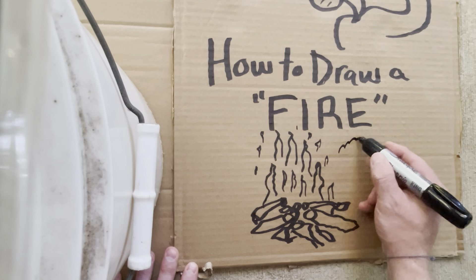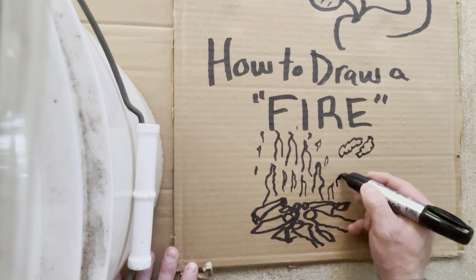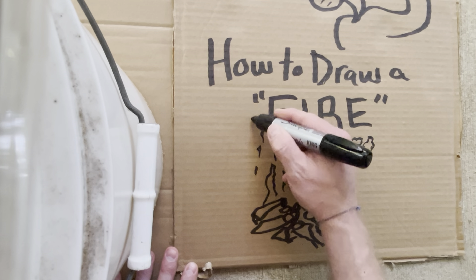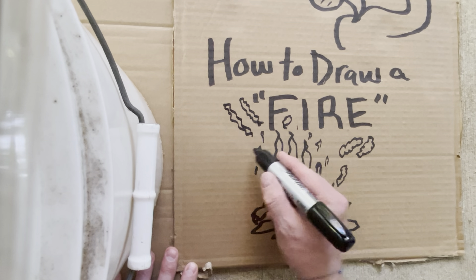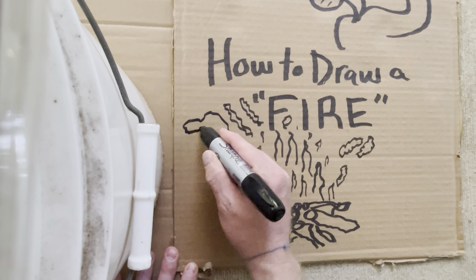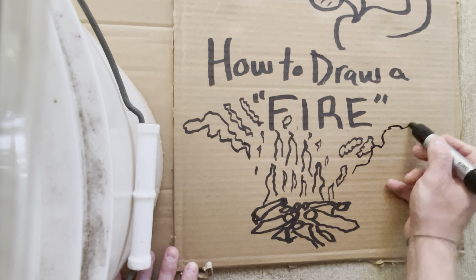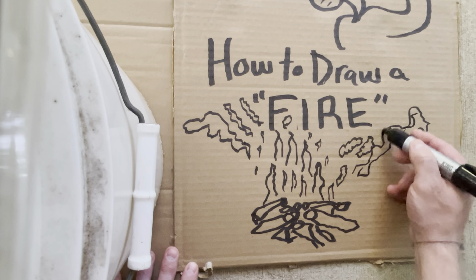Then you've got the smoke. Kind of ran out of room here. We've got some smoke. The wind's blowing. Okay, get creative on the smoke.